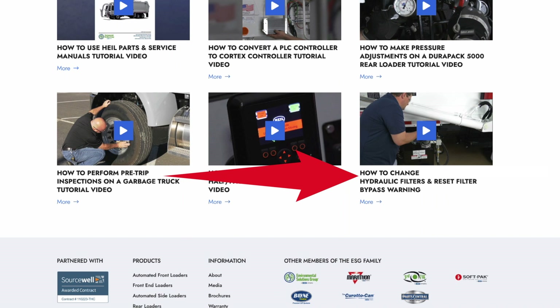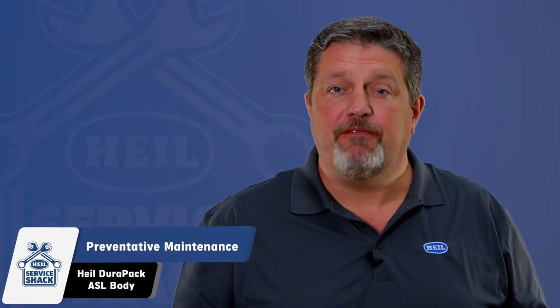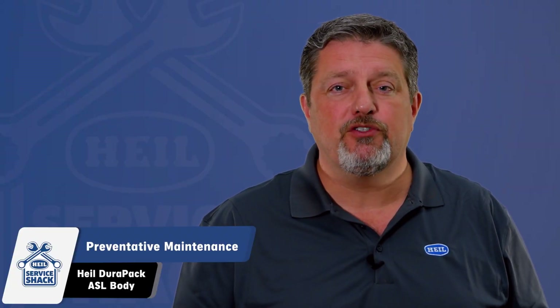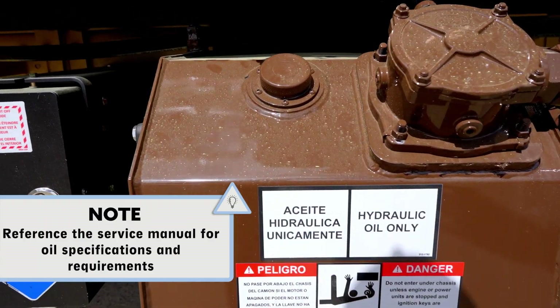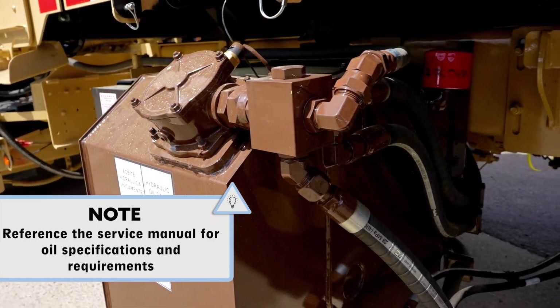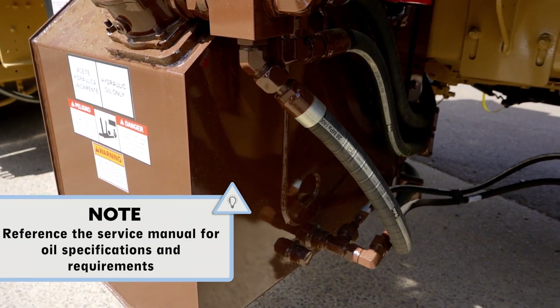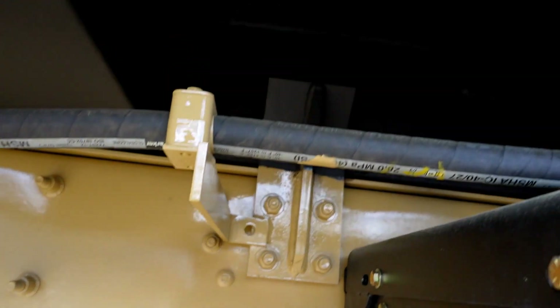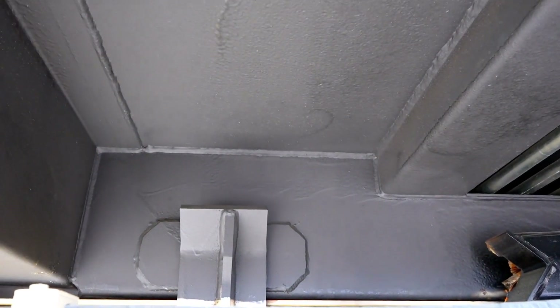Remember to replace the tank breather filter every time you replace the filter element. The following is a checklist that you should perform once per year or every 2,000 hours: drain, flush, and refill the hydraulic system; change the filter element; change the oil when the oil sample shows to change the oil. Then inspect the body undercoating and repair as necessary.